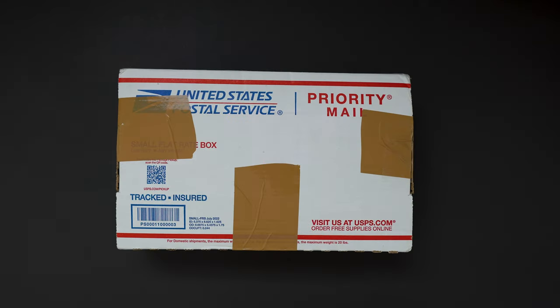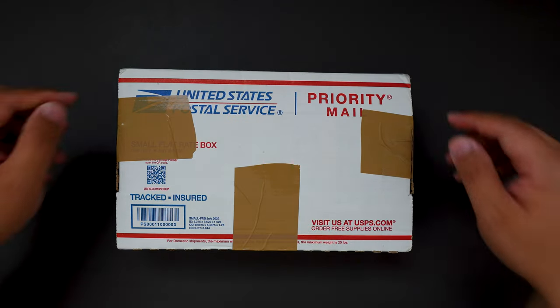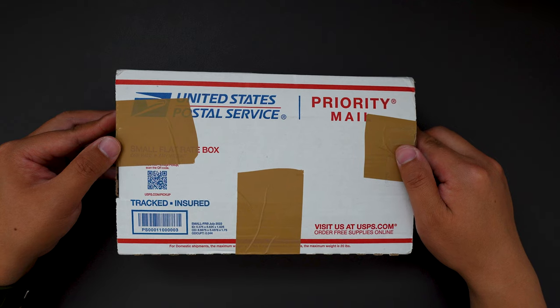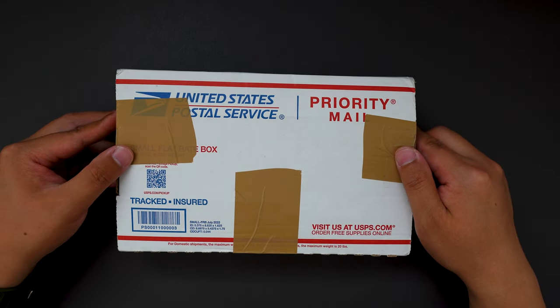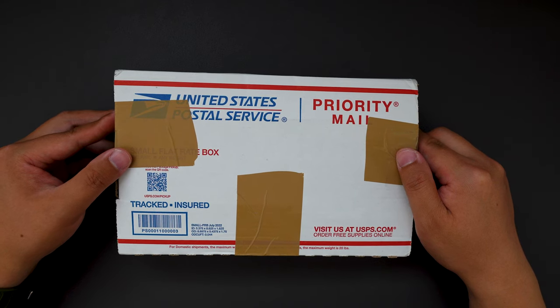Hello YouTube, TJDCLive here. Today I have another knife unboxing video for you guys, and this one is actually coming from a friend that I met in a Facebook group, his name is Chris.